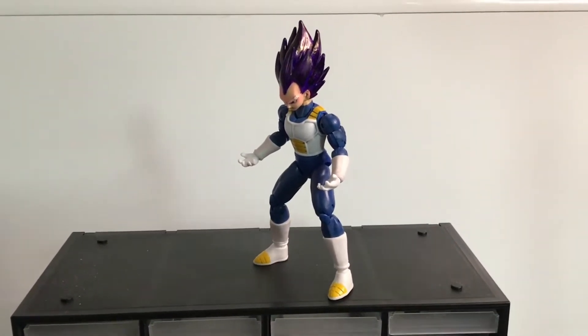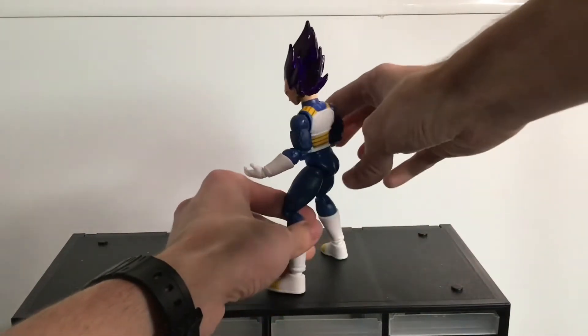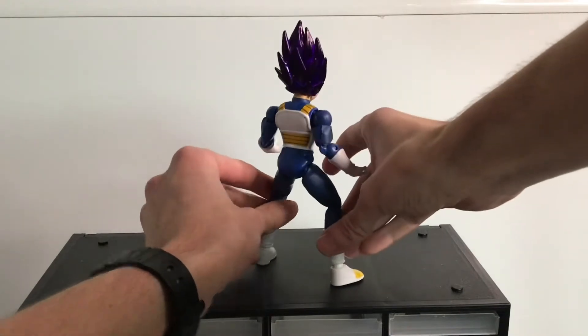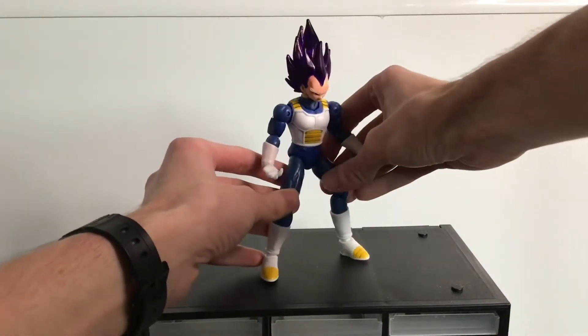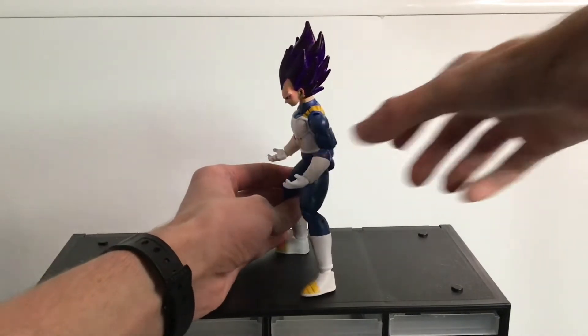I worked pretty hard on this guy. He includes new sculpts, including some beefed up muscles. He also includes some new details that I added using a felt tip pen to do some panel lining to make the muscles more prominent, and same with the actual armor that he wears.